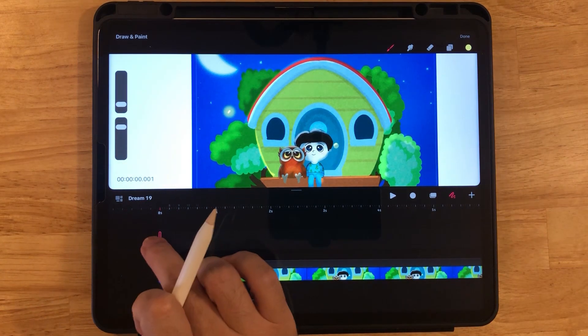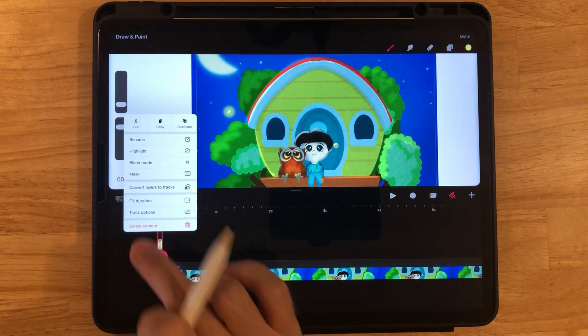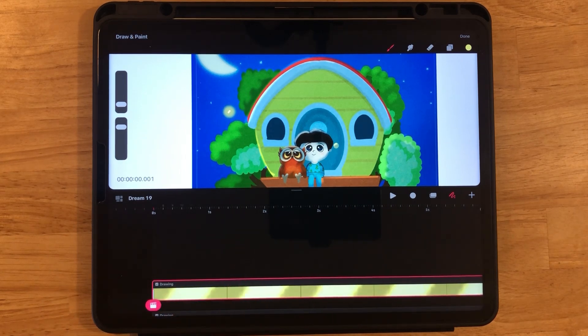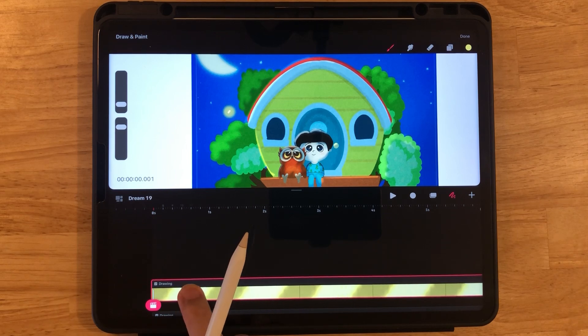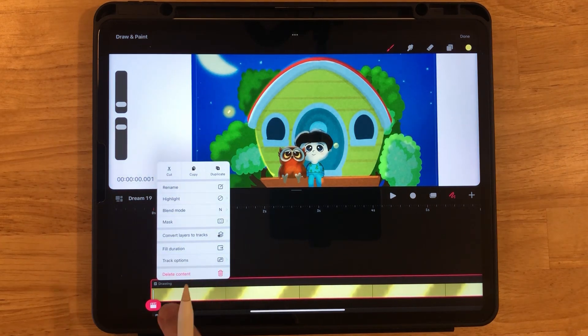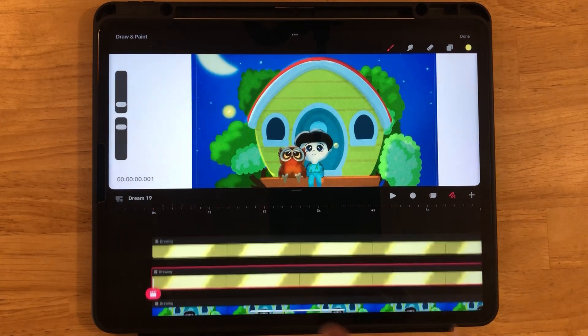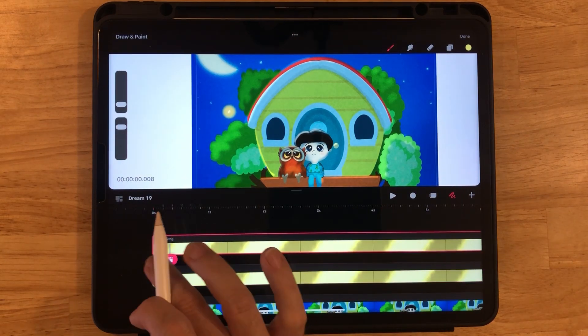Now let's go to the sliver of a track, long press, and Fill Duration. Here is the one simple trick: we can just take this one firefly and keep duplicating them. So long press, Track Options, Duplicate — and now we have our second firefly.